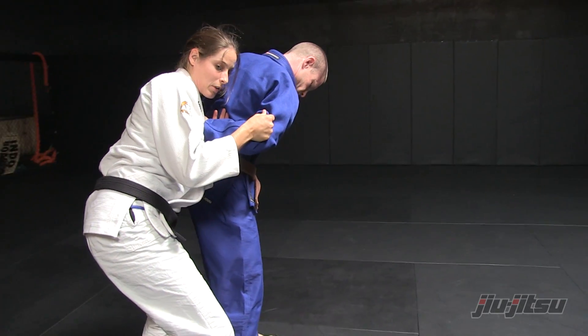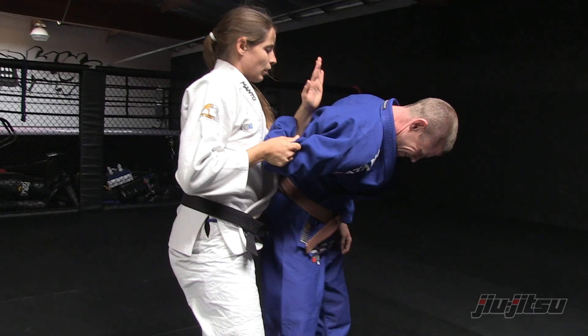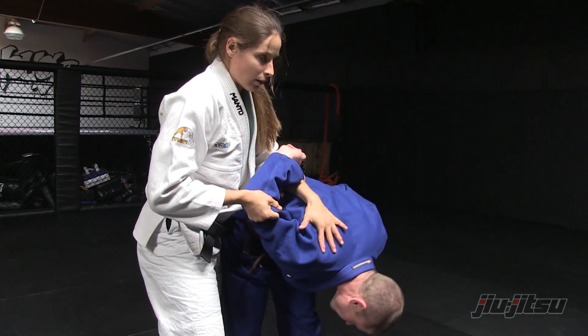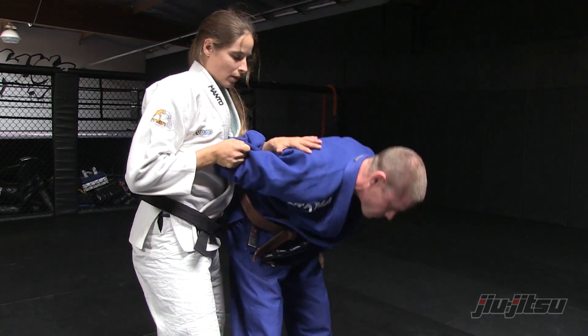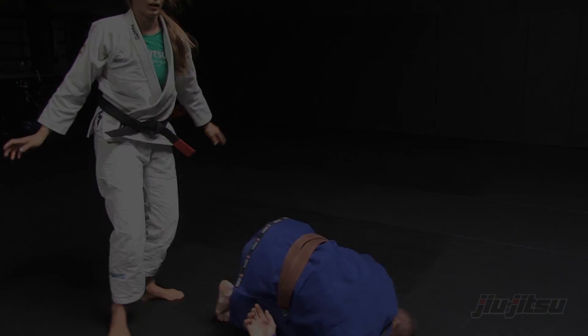Continuing to keep this grip here, I slide this arm up and through onto his shoulder. This is what gives me the pressure, so I can put him down onto the ground pretty easily at this point and get away.